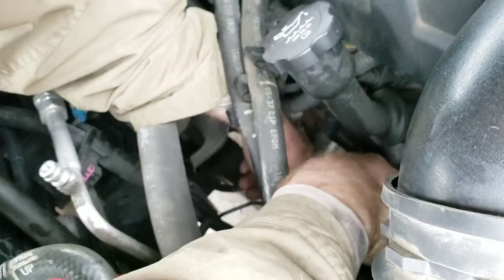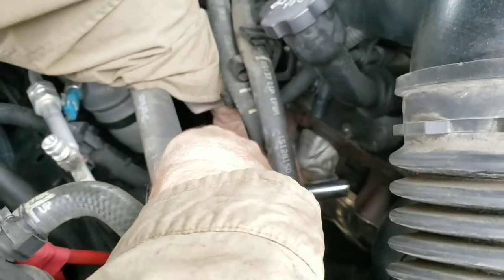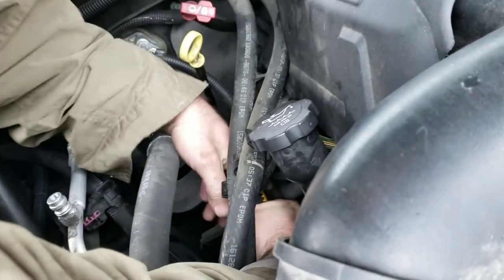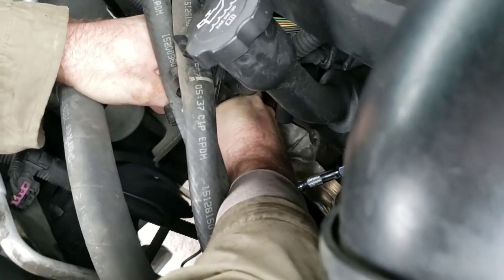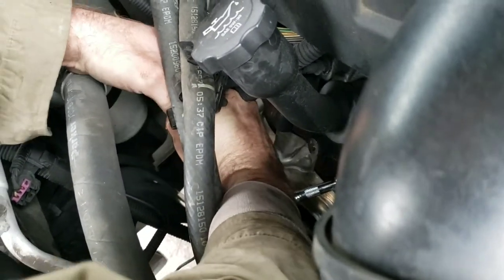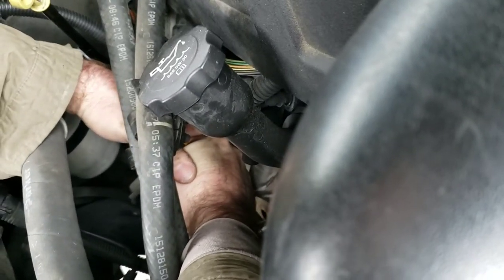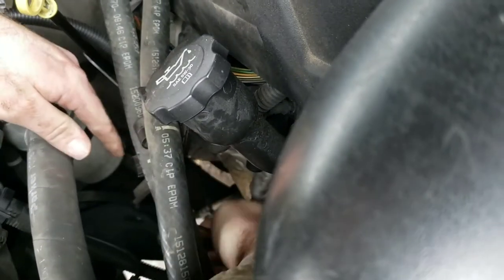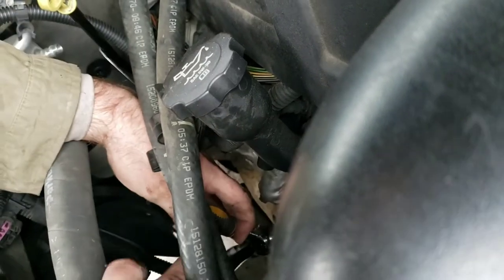They don't even have them in stock in most places. That's why I ended up buying them online. I was gonna get them in stock at the store so I could just do it, but they didn't carry them. Even with my 10% veteran's discount it was gonna cost me a lot more - it was gonna be $70 for the wires with the discount. And they couldn't get them for two or three days, but Amazon could get them to me next day.